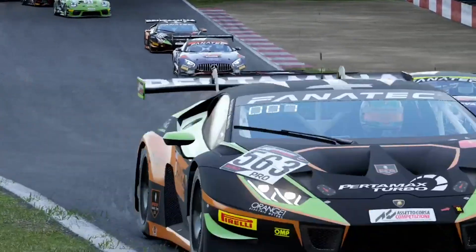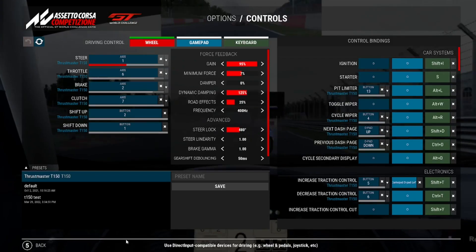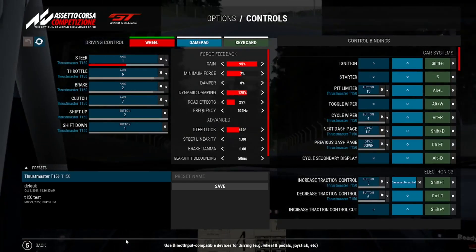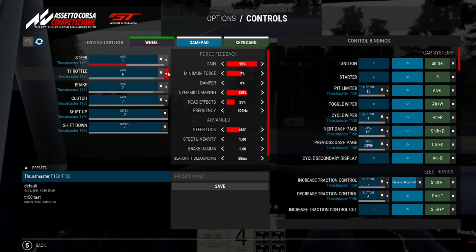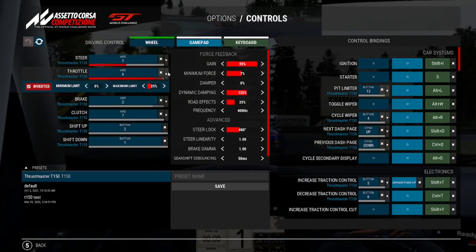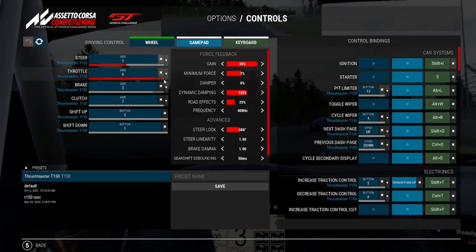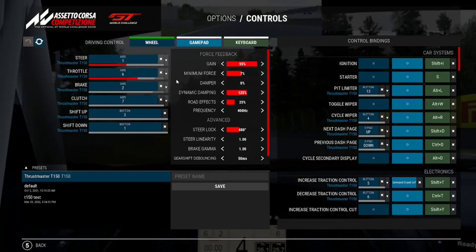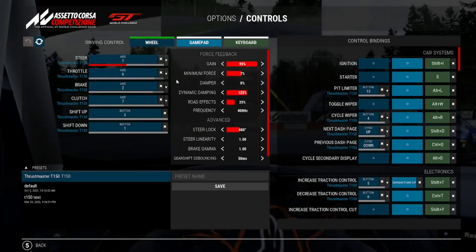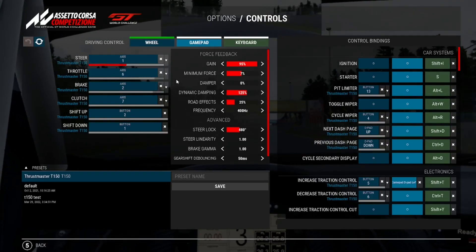Now let's jump into ACC. You can find these settings under Options in the Controls area — if you have a wheel it'll show up right away. Before the force feedback settings, you'll want to adjust the maximum and minimum pedal limits, which are the dead zone areas. If you have entry pedals like the T3PA or potentiometer-based ones, they go bad over time. My throttle currently reads up to 95%, so I suggest lowering the maximum so you're not losing speed. Do the same for the brakes.